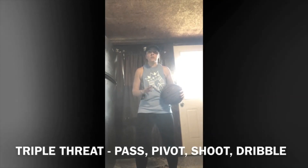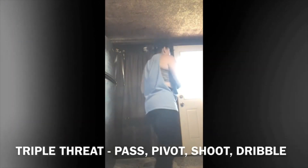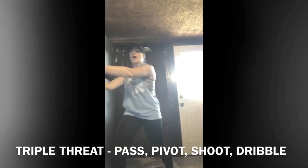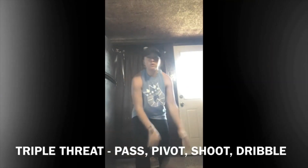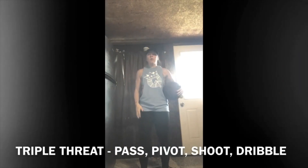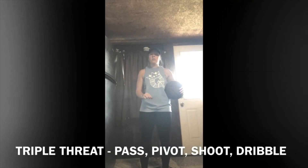From the triple threat position we can do four different things: we can pivot, we can pass, we can shoot, and if we haven't dribbled yet, we can dribble.